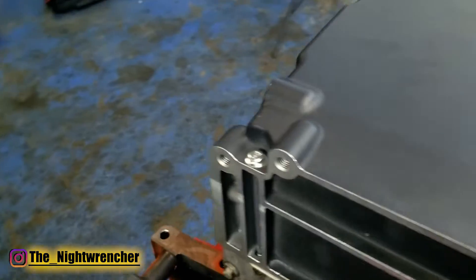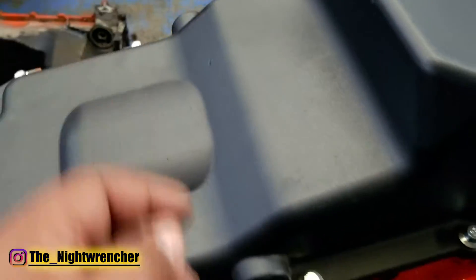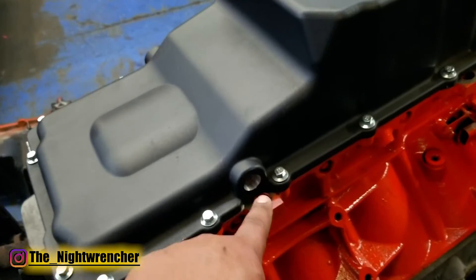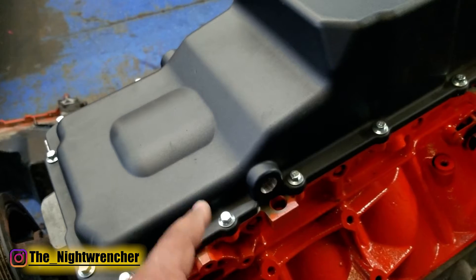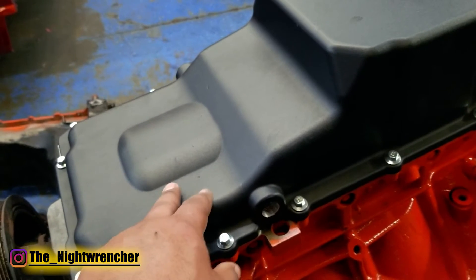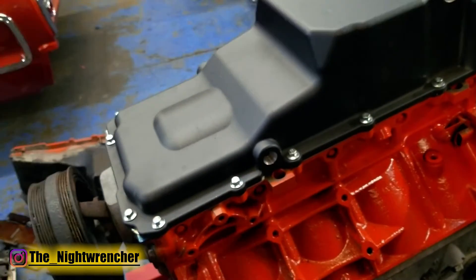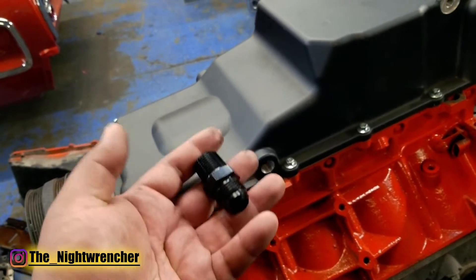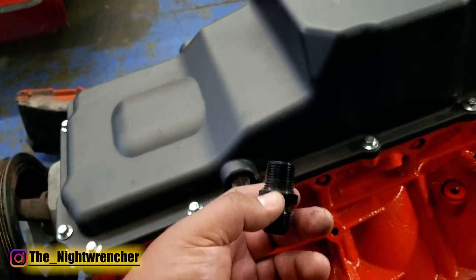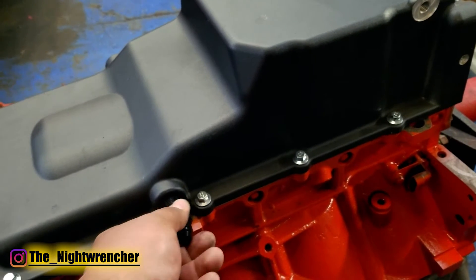Aside from that we still have to install the oil drain plug, and then we've got two fittings up here in the front — these are actually for turbo drains. The JEGS oil pan comes with the appropriate plugs; I believe they're 3/8 MPT fittings — I'll go ahead and leave a link to that in the description. The pan does come with the appropriate fittings to block these off, but because we're going to have eventual turbos on this we're going to install the proper AN lines and then cap them off and uncap them when it's time to actually hook these up.